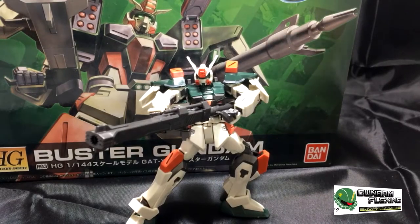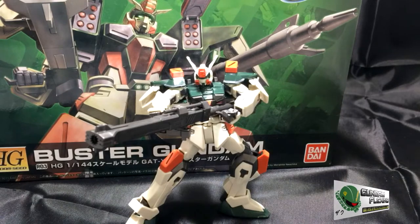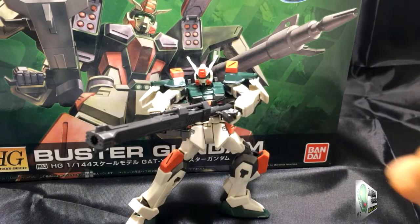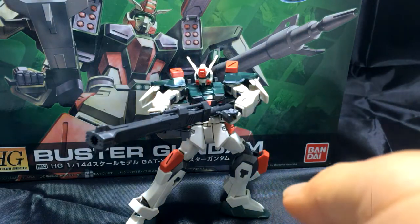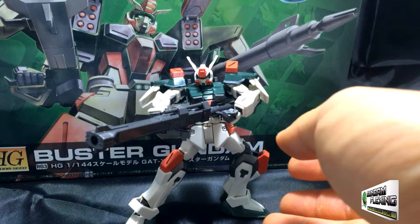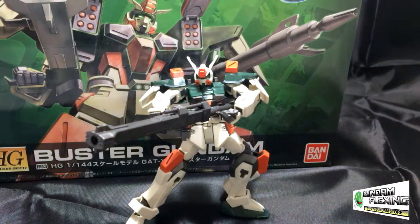Yo what's up everybody, Gundamflexing here. I'm going to do a quick review of the completed High Grade Buster Gundam from Gundam Seed. This is the finished product before you. I added some panel lining because it just made it look a little better — made the color stand out and added a little detail to the arms, the chest, and the waist as well.